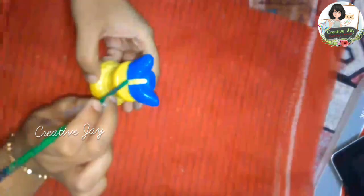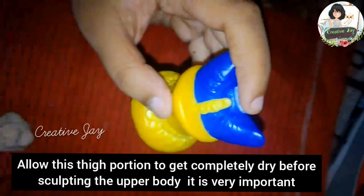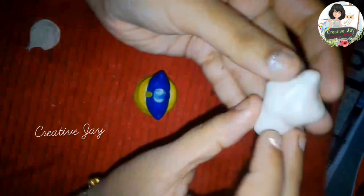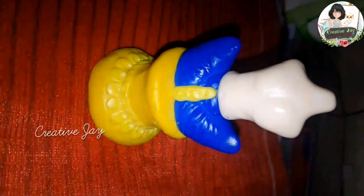Now we will sculpt it. We will sculpt the body. There is an idol in every position.